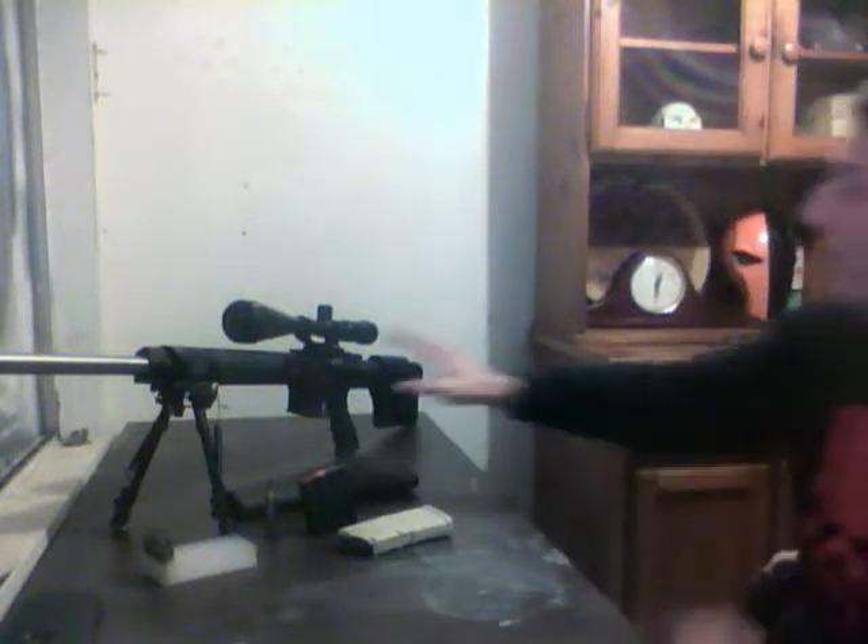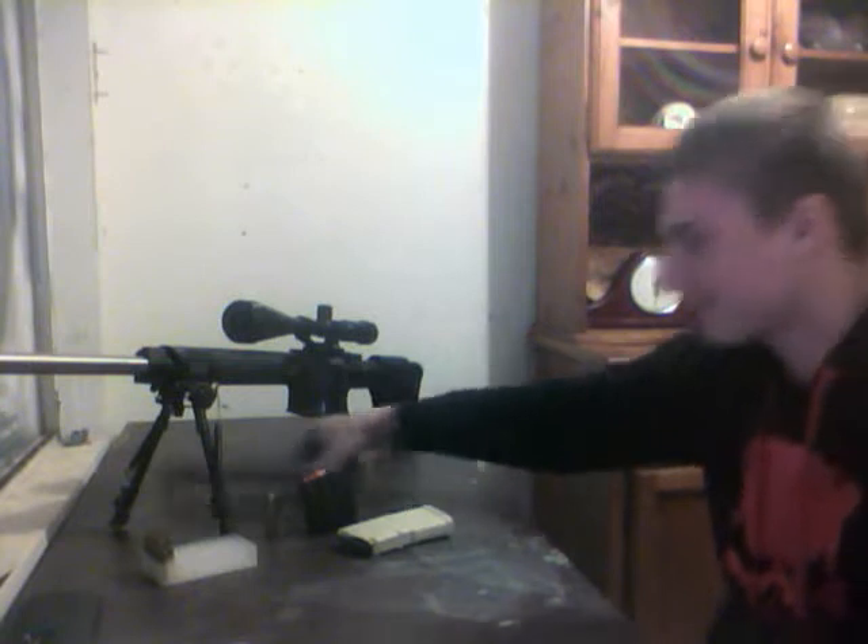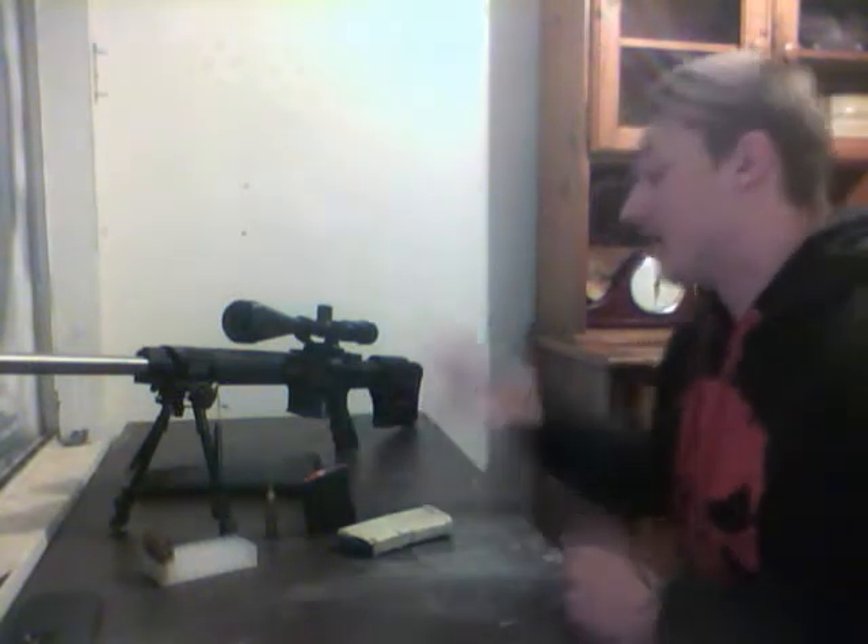As far as the bolt carrier group, it is an enhanced semi-auto BCG and it has a magnesium phosphate coating. I'm not going to lie, I don't really know what that means, but if it has anything to do with accuracy or durability, cool. I've probably put about 2,000 rounds through this gun and haven't had a problem with it yet — hasn't jammed once. I don't clean it as much as I should, definitely.